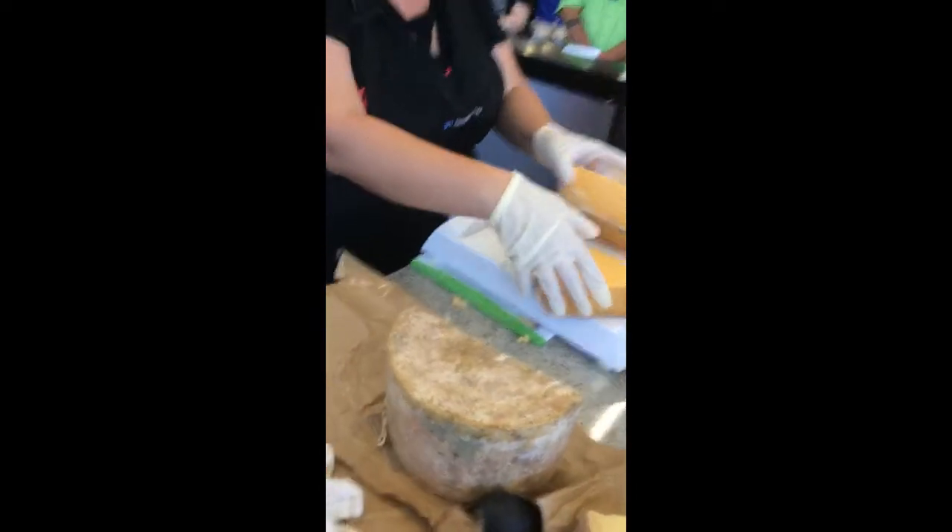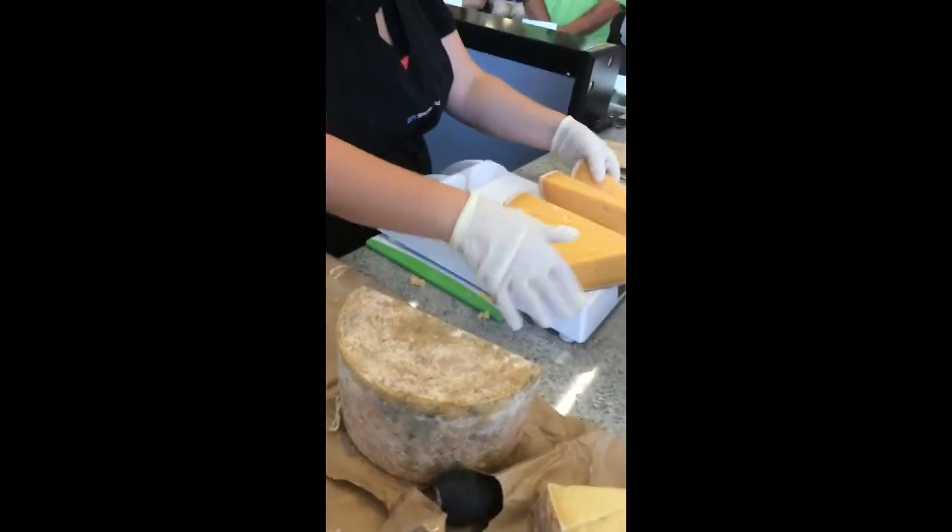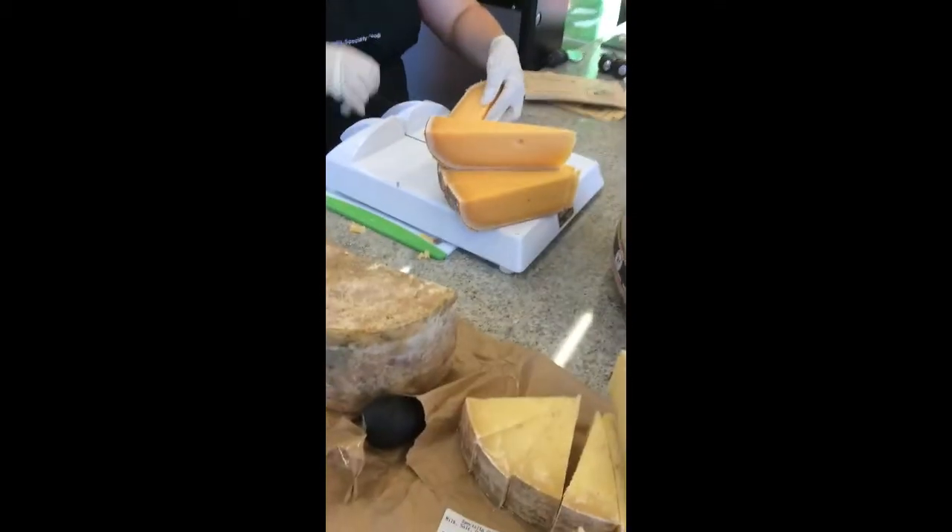It's not hard to cut cheese — do you guys agree? It's not that hard to cut this. And imagine the difference it's going to look like in our stores having it hand-cut.